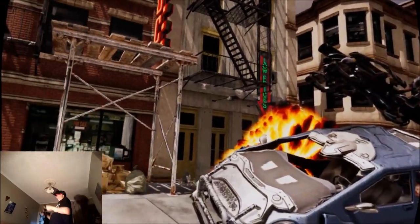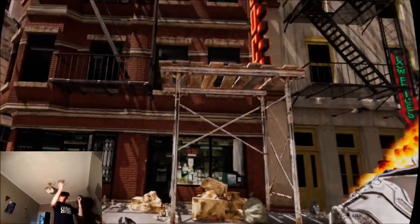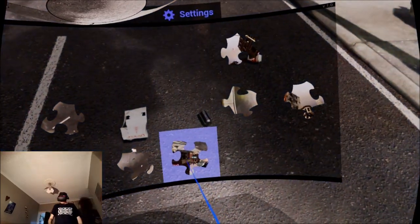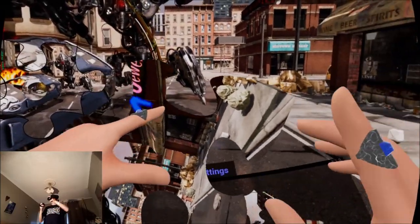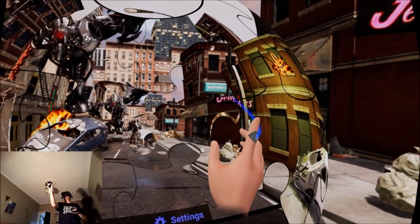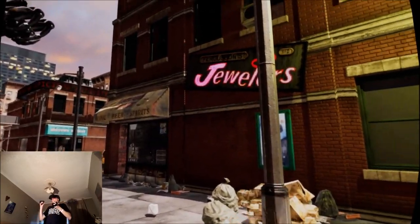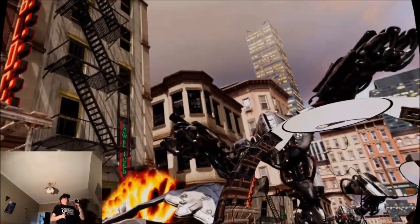I'm playing this game with 360 tracking — I've got a sensor here, I've got a sensor here. If you've only got the two sensors at the front, you can simply play the jigsaw keeping it in front of you and just spin it around. I think it's a lot more challenging with the two sensors because you're having to figure out where the pieces go. The graphics are really nice — crisp and sharp.